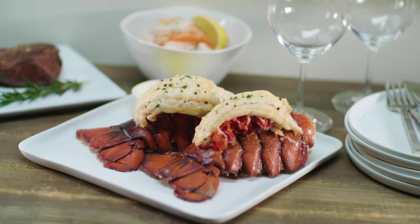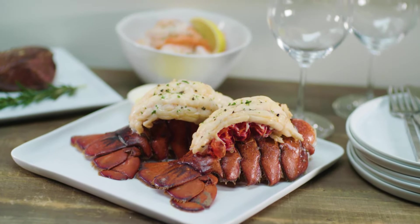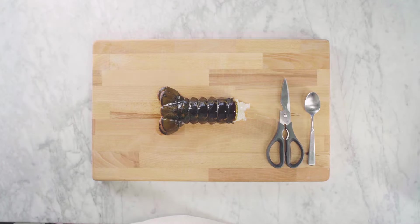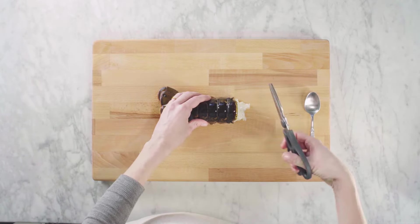Lots of people steam their lobster tails, but broiling or baking is another great option. First, we're going to butterfly our tails. Make sure they are fully defrosted.